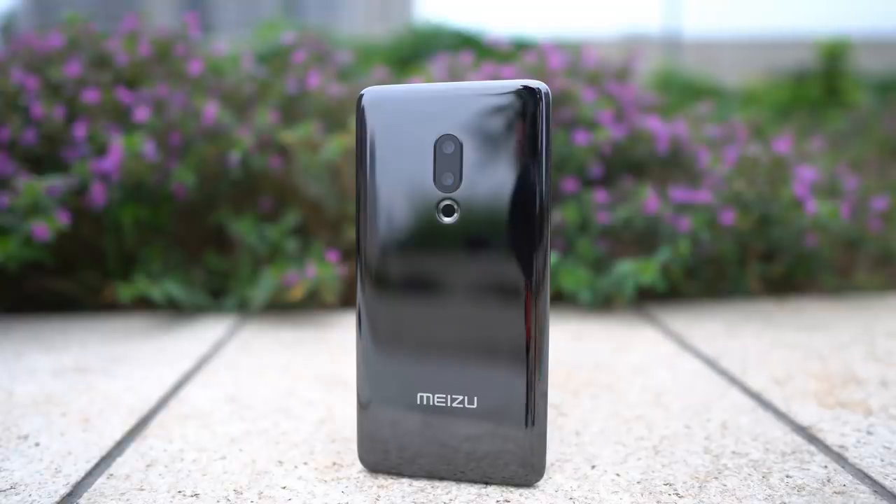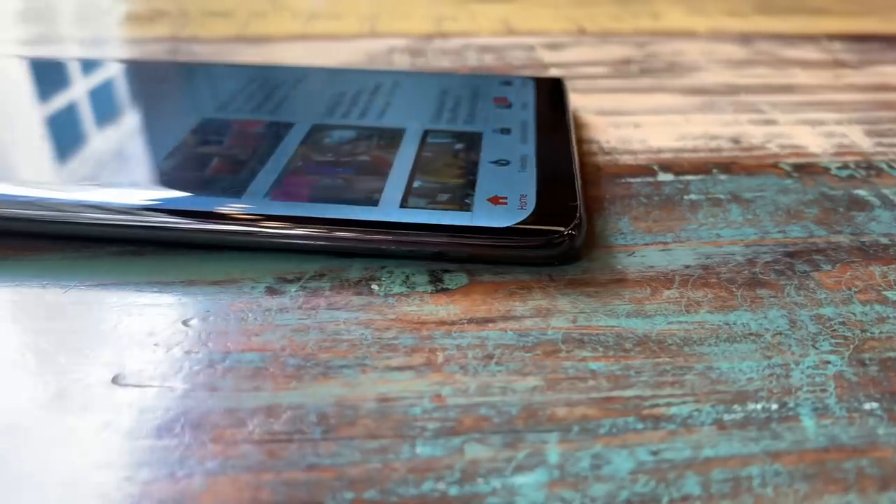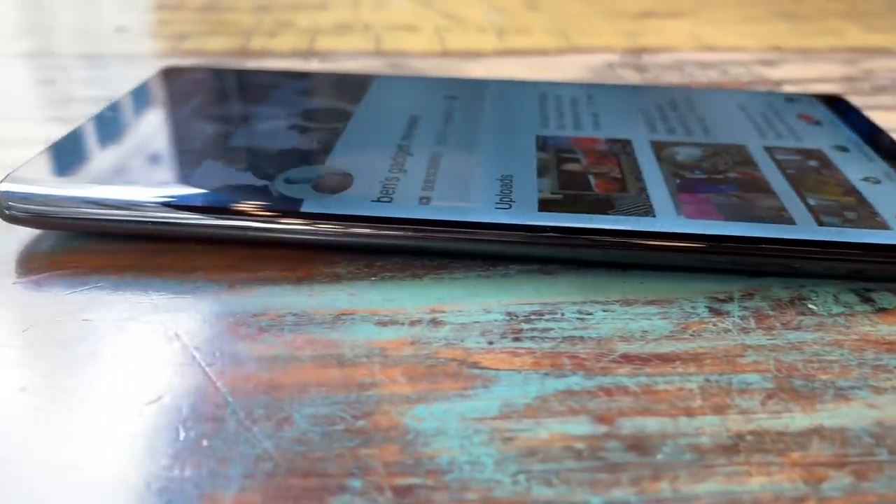Hey everybody, so I have here the Meiju Zero. This is the concept device for Meiju. Meiju is calling it the world's first holeless phone, meaning this phone has no buttons, no speaker grills, no charging ports, and not even a SIM card slot.